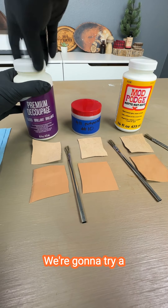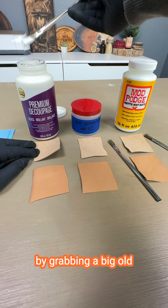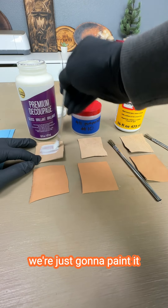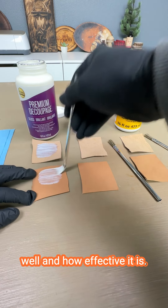We're going to try a premium decoupage — this is a Mod Podge knockoff by Aline's. We're going to start by grabbing a big old gloopy glop like so, and we're just going to paint it onto the leather like this. What's really important is that we saturate it fully and get a good idea of how effective it is.